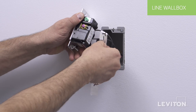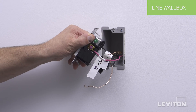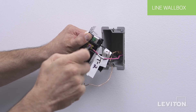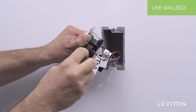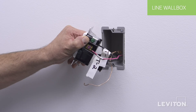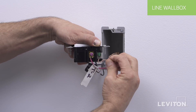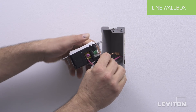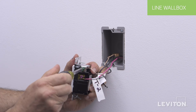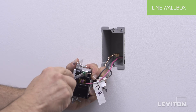Finally, insert the second Traveler wire under the back wire terminal clamp labeled RD. Tighten the screw firmly. The device is now terminated.